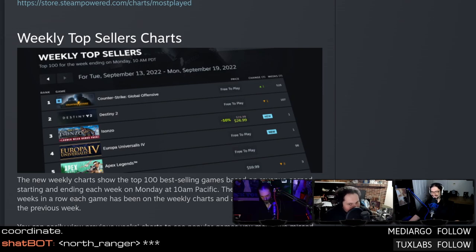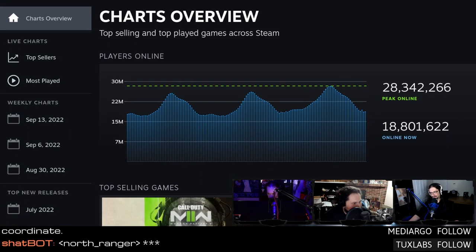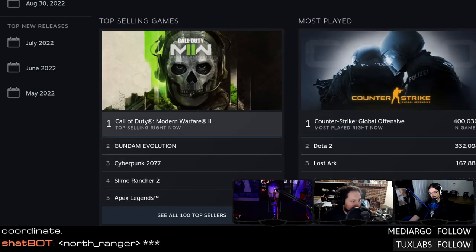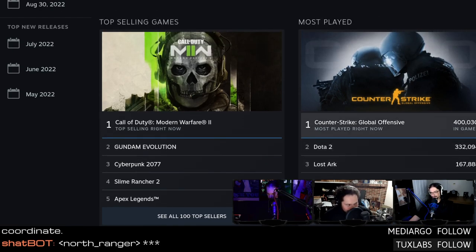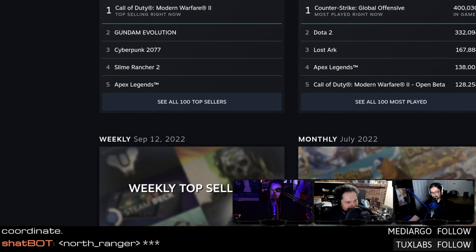Someone at Valve was probably like: you're asking me to run a database query once a month and write an article — you can just make an app that shows the database query. The overview shows peak online at 28 million, 18 million currently. Top selling games include Call of Duty, which just came out this week. A bunch of free games: Apex, Cyberpunk jumping back up, Gundam Evolution. Most played are the free games — Counter-Strike, Dota, Apex. People are getting into Cyberpunk again because the anime came out.